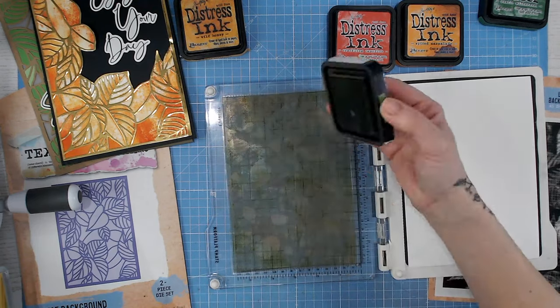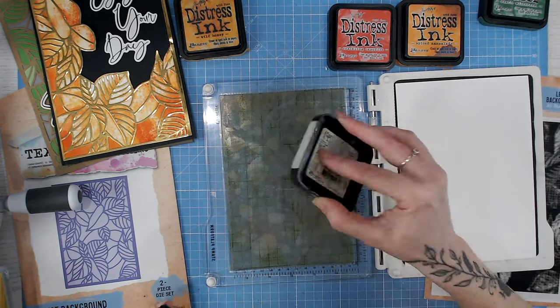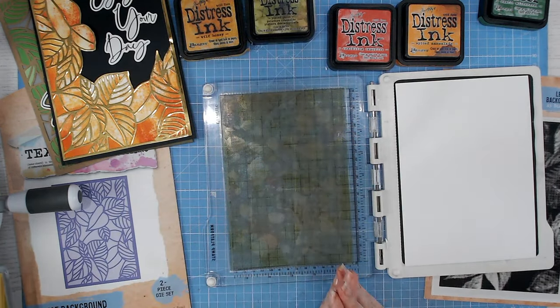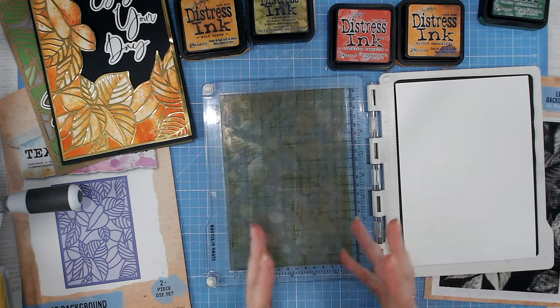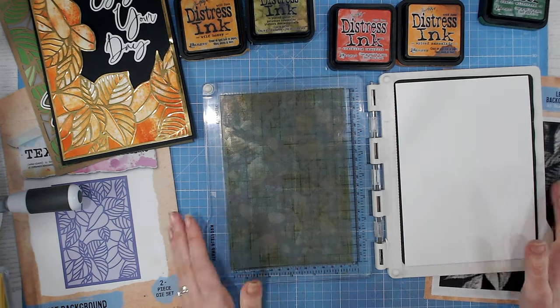Where there's shading in the stamp, those dots I spoke about will be really close together. Where there's light and highlights, the dots are going to be much further apart, leaving areas of white paper to come through. So hopefully that makes sense.